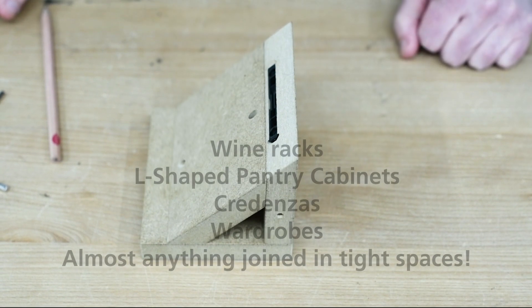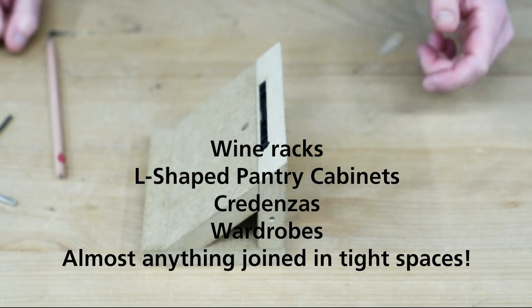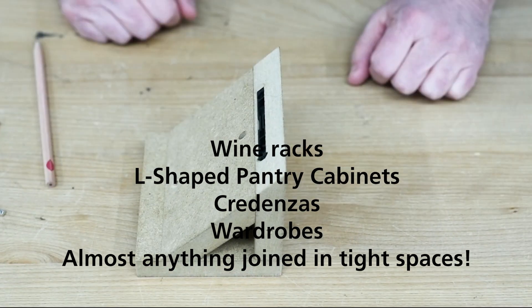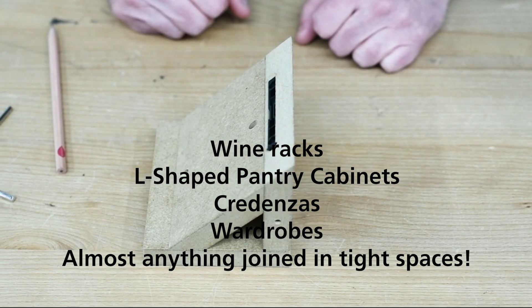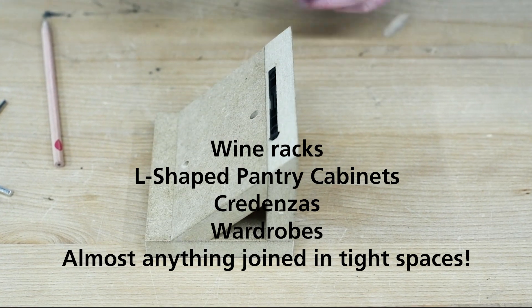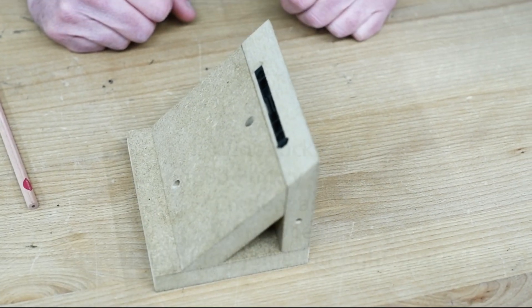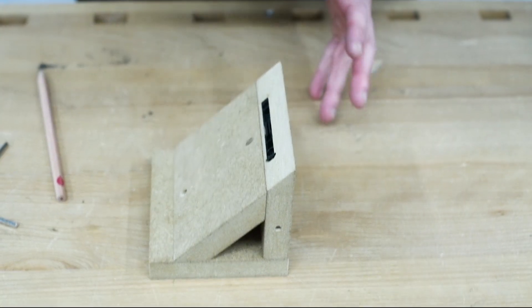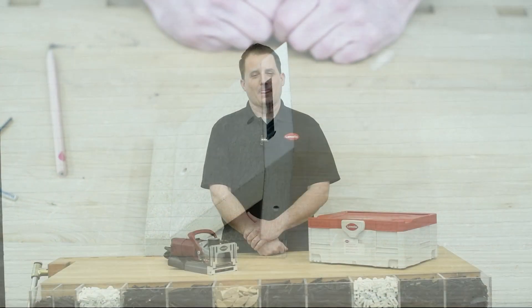Applications for the Clamex Flexis that we see include wine racks, L-shaped pantry cabinets, or if you're building a credenza or wardrobe where you've got angled pieces you have to fit in after the fact. Perhaps you're building something underneath the staircase where you can't build it all in one piece and slide it in — you have to build it in components. This is where the Flexis would work out really well.